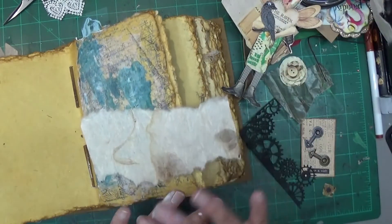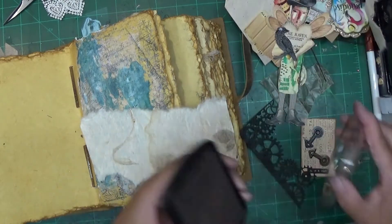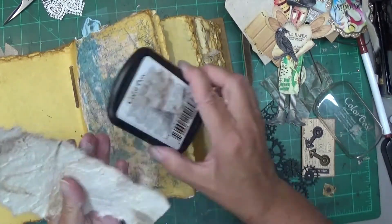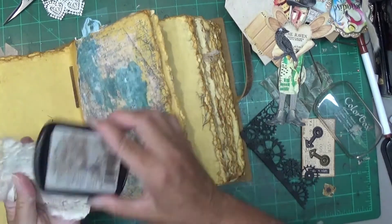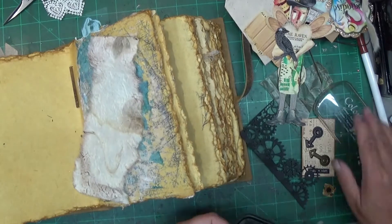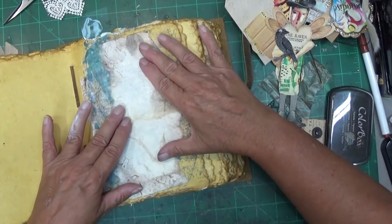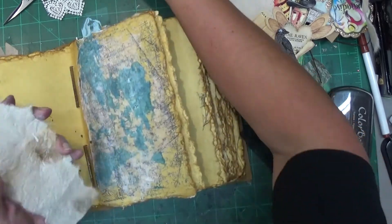The thing's still wet, but I'm going to take my brown ink pad and just rub around the edges a little. Okay, I think I'm going to lay that down - that's what my doll's going to go on.